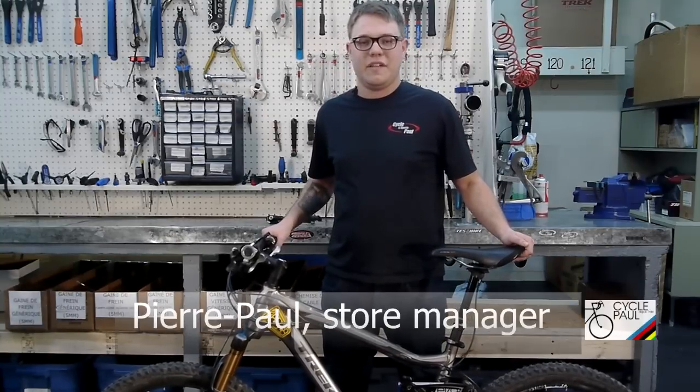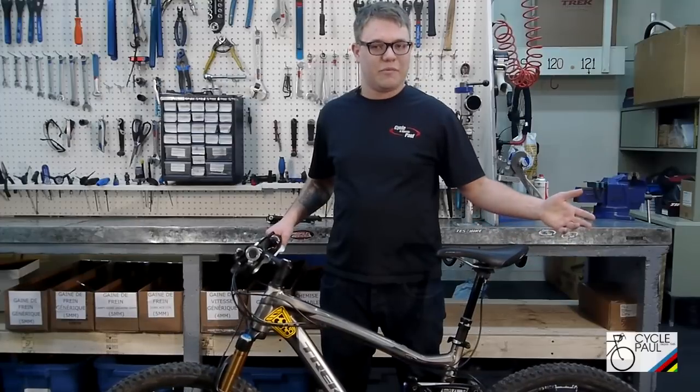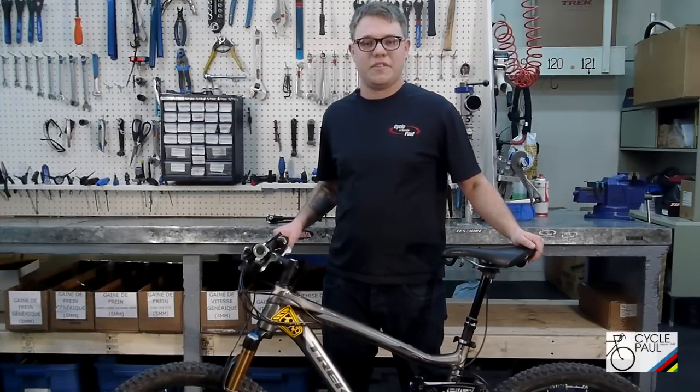Hi, this is Perpoff from Paul Cycle. Today we're going to be talking about suspension. Today's bikes are a lot more complex than they used to be, and the suspension unfortunately got a little bit more complex as well. So we're trying to make this a little bit simpler for you guys to be able to set up your suspension.